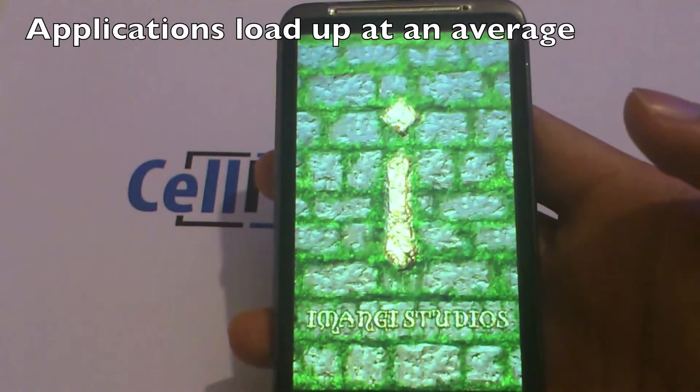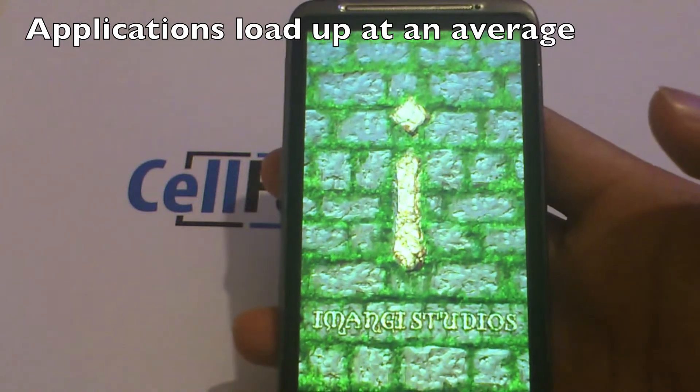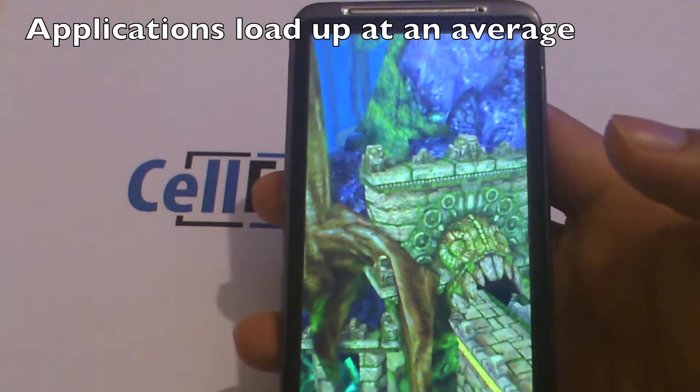The phone has a 1 GHz processor, so applications do load up quickly, but it is not as quick as many other smartphones out there.